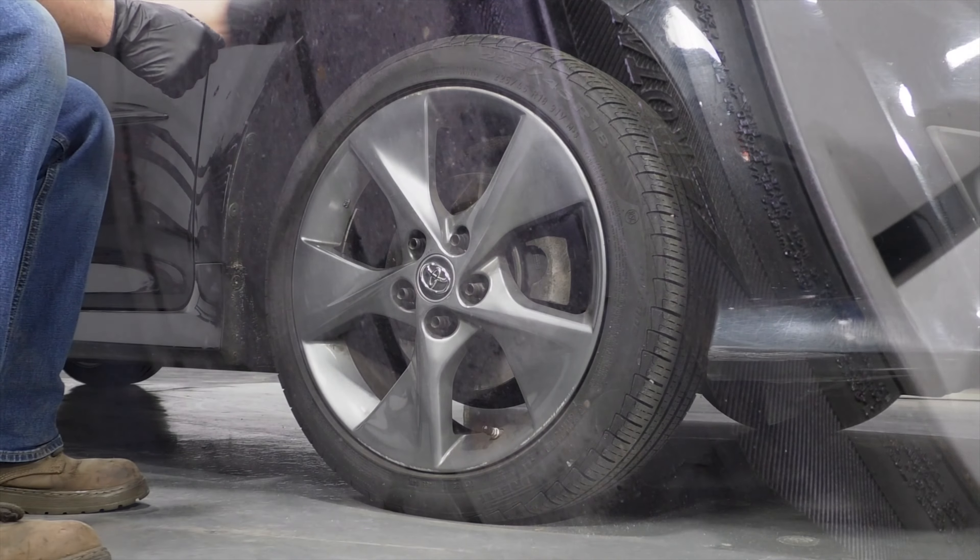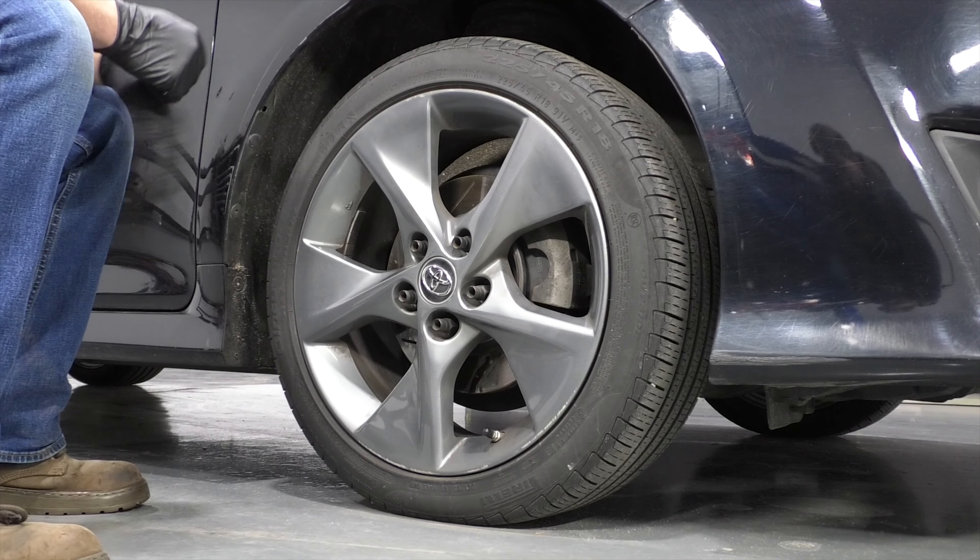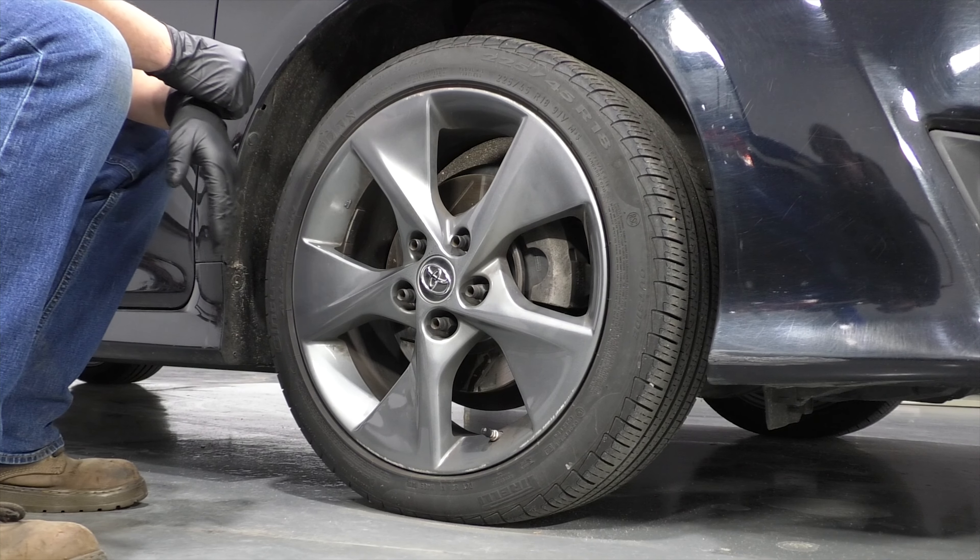In the end, it's going to cost you more money because your tires are going to wear out faster. It's always a good idea every day before you even drive your car to just run around and look at the tires and see if they actually look flat.